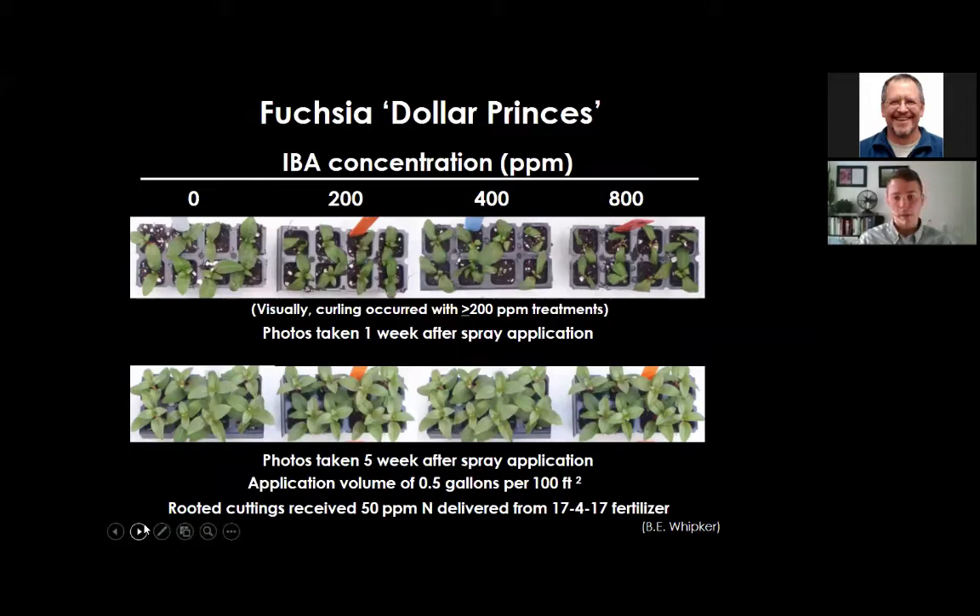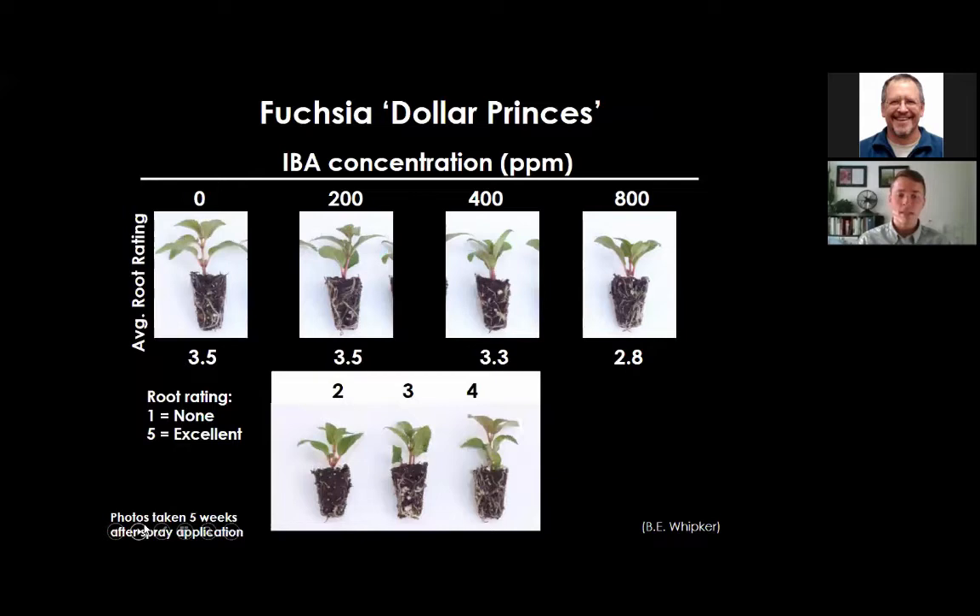Research by Brian Whipker at North Carolina State University examined IBA spray applications. For fuchsia 'Dollar Princess,' photos taken one week after spray application showed visual leaf curling at 400 and 800 ppm IBA concentration, which was not visible at five weeks. When evaluating root ratings at five weeks, there were similar results between zero and 200 ppm IBA spray concentration for fuchsia.